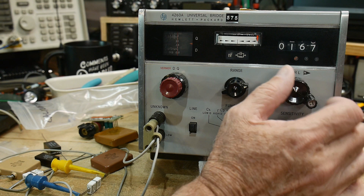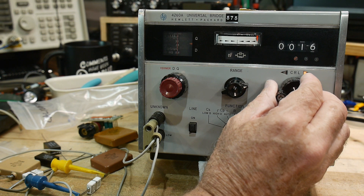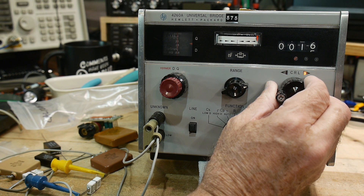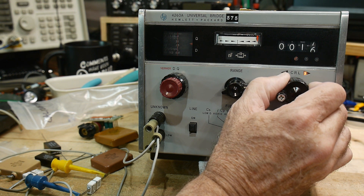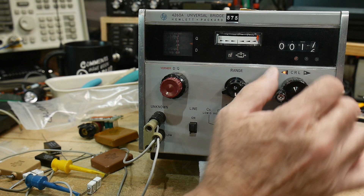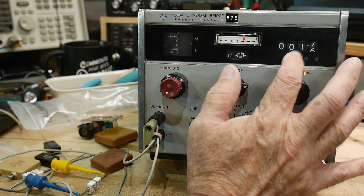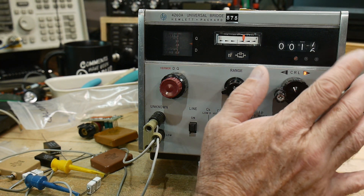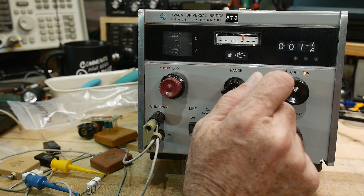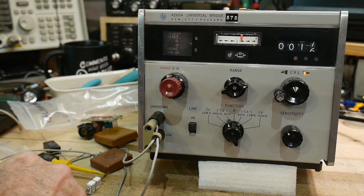Let's go up a notch here and see if it works a little better. Oh, there we go — I can start to see the needle move now. It's very, very sensitive. Let me turn the sensitivity down a bit. So 0.165 — 165 picofarads. About the same as on the other range too. So it does work well on the big stuff though.